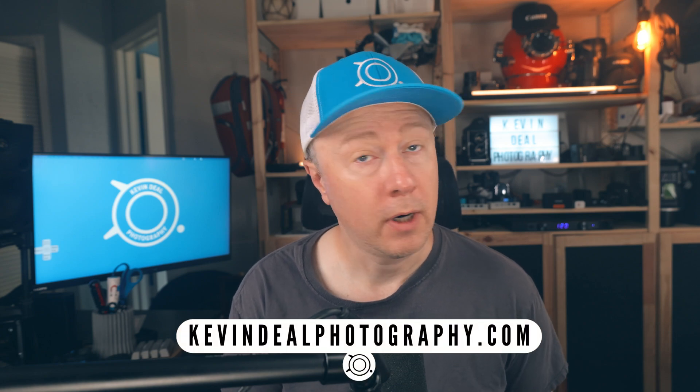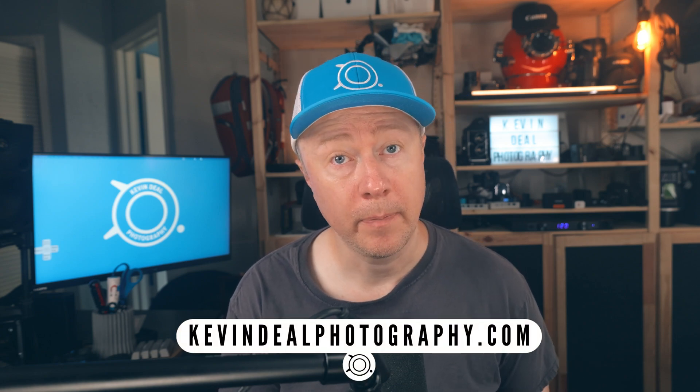Welcome to Kevindale Photography, where I take you on my journey through photography. On today's episode, I'm going to show you how to tether wirelessly using Capture One with your S Pro series cameras from Lumix.